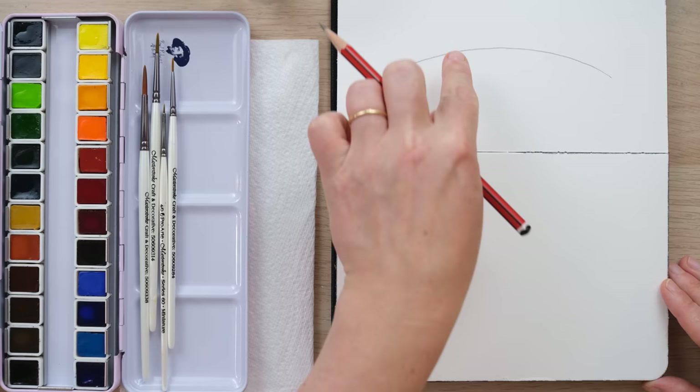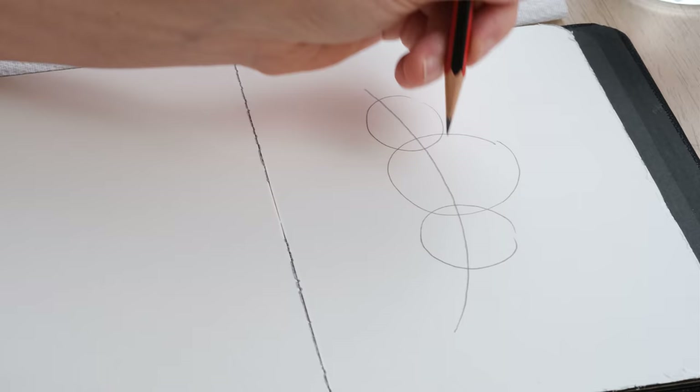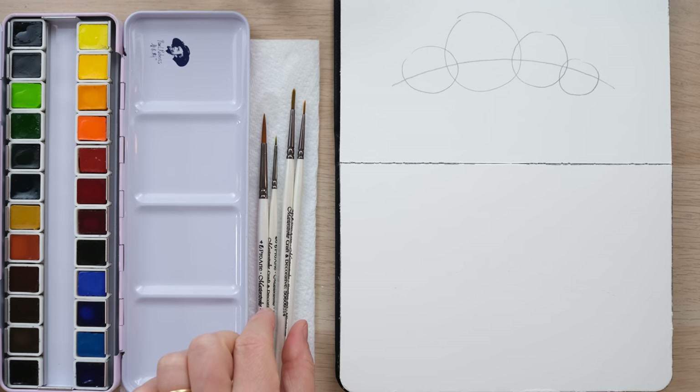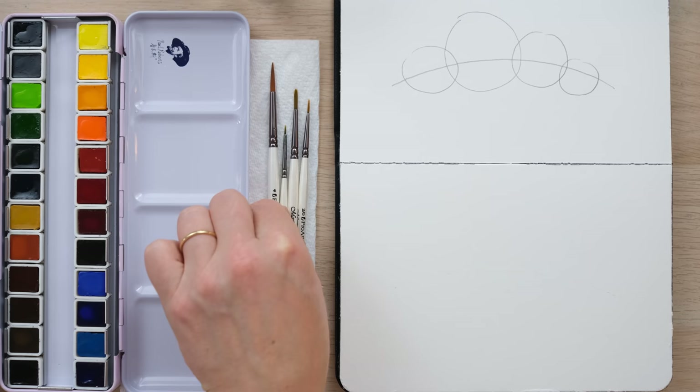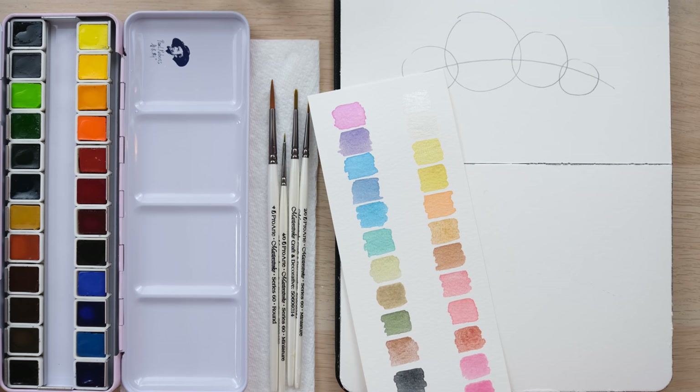I'm going to draw in some very rough circles of differing sizes as a guide for the size and shape of my flowers, and then we can add in some little leaves and extra bits. I'm using a range of brushes from really small size four-tenths up to a nice medium size four. I've also got my metallic pearlescent paints to one side — I've done a little swatch for those too, just letting them dry since the pearlescence really comes out when fully dried.